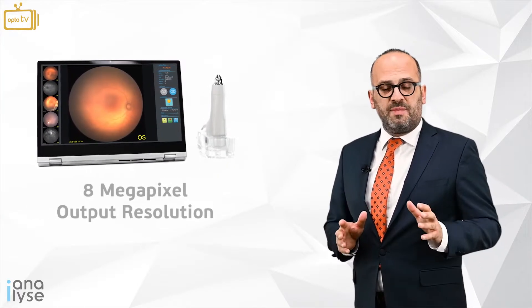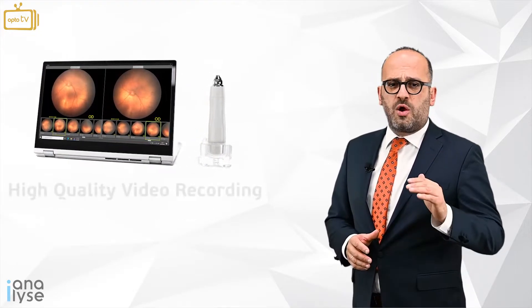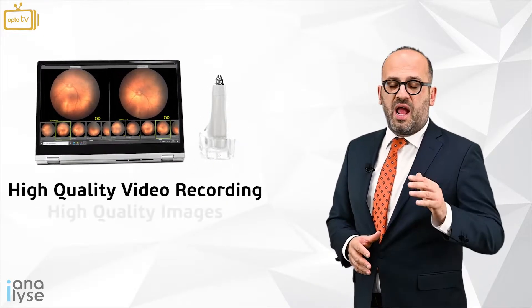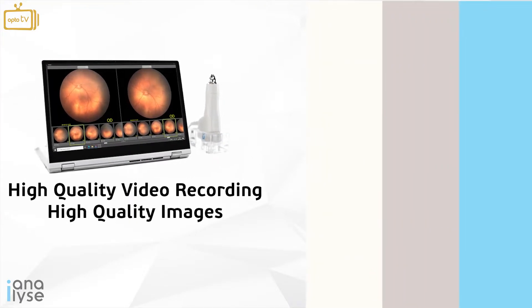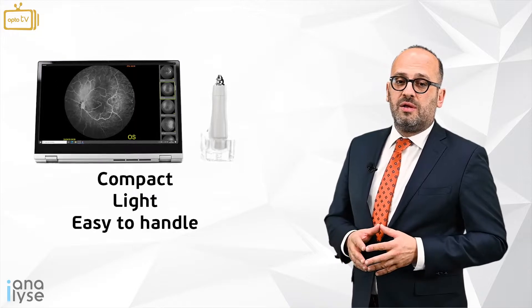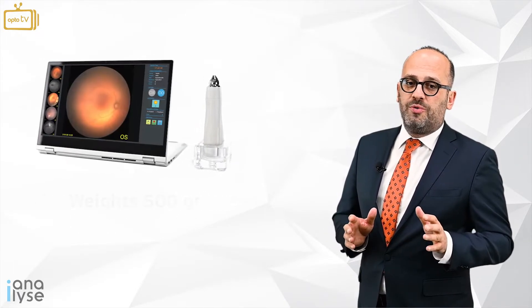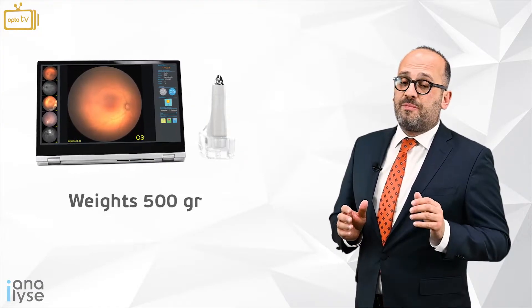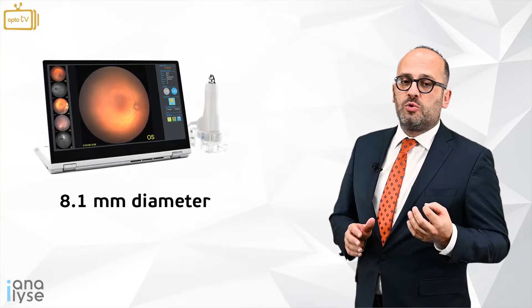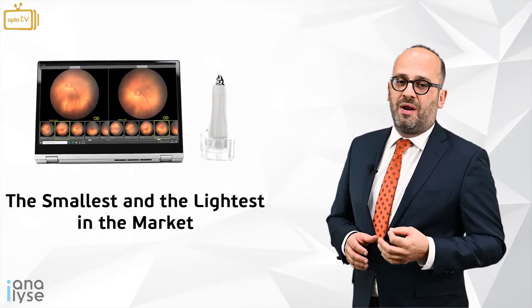It has an 8 megapixel output resolution which gives the opportunity of high quality video recording and high quality imaging. The device is compact, light, and easy to handle with a user-friendly interface. The portable probe weighs 500 grams and has a probe diameter of 8.1 mm, the smallest and the lightest probe in the market.